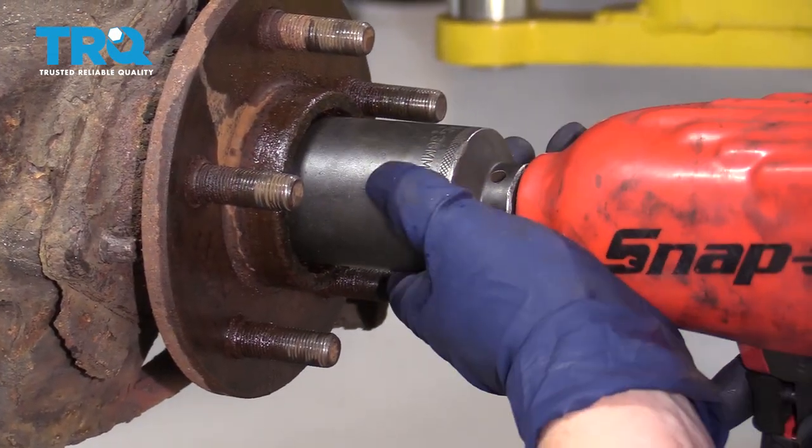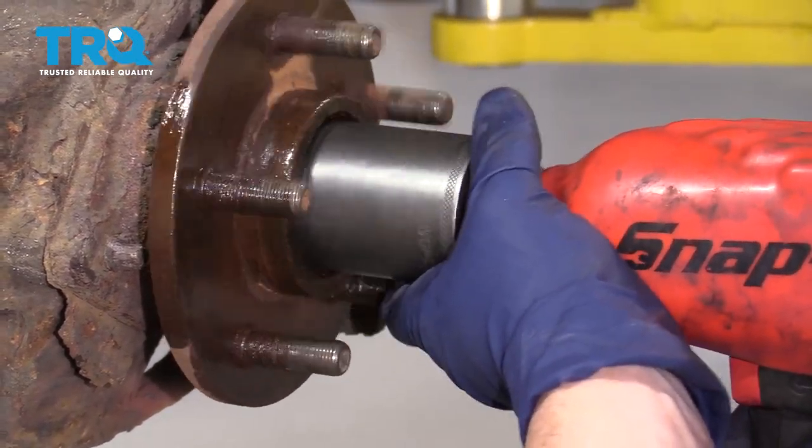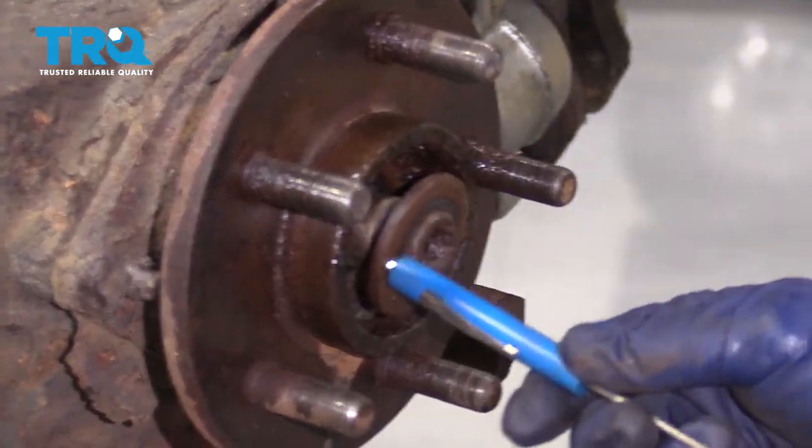36-millimeter socket for the axle nut. Now we're just going to take a little magnet and see if we can get that washer out. There we go.